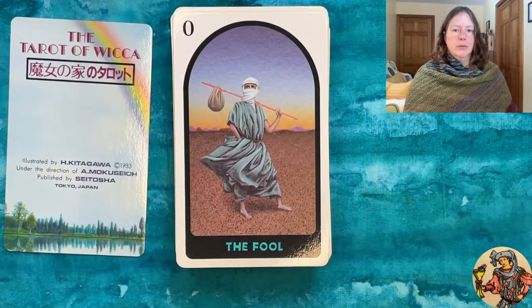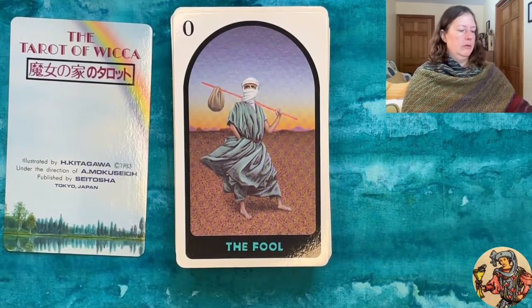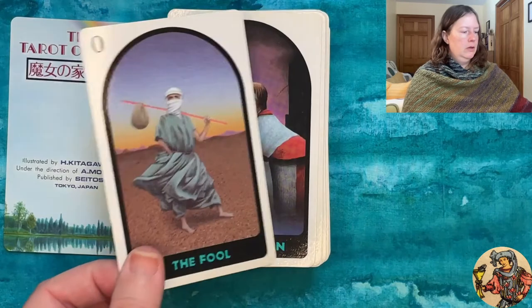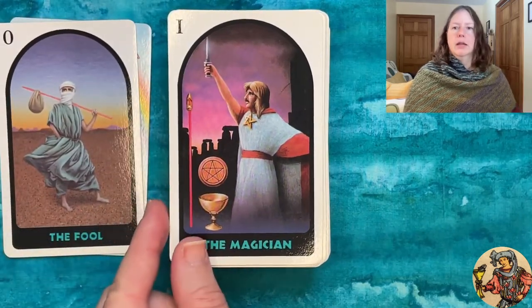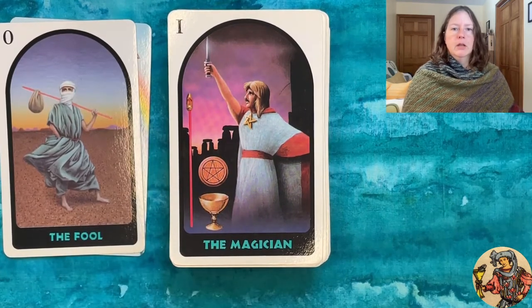Here's our Fool. There's definitely a mix of imagery — some pagan or Wiccan imagery, some Egyptian imagery. It's quite a mix as we go through. I like this Fool; I like the headgear. You don't often see that kind of representation — even in Egyptian decks, I don't often see someone wearing a headscarf or turban.